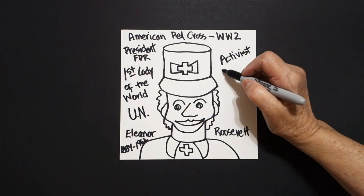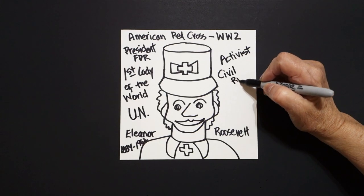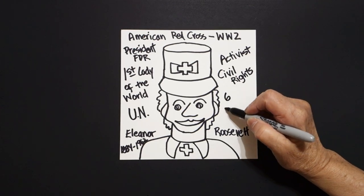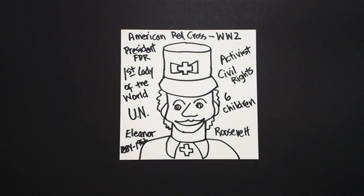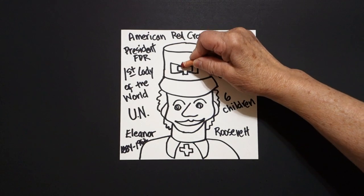She was considered the First Lady of the World because FDR had polio and he told Eleanor, 'You're going to have to be my arms and legs to walk around and see what's really going on in the country and the world.' She also was part of the United Nations and she was an activist — meaning if she saw something that wasn't right, she spoke up. She was for civil rights and she had six children — a busy lady.